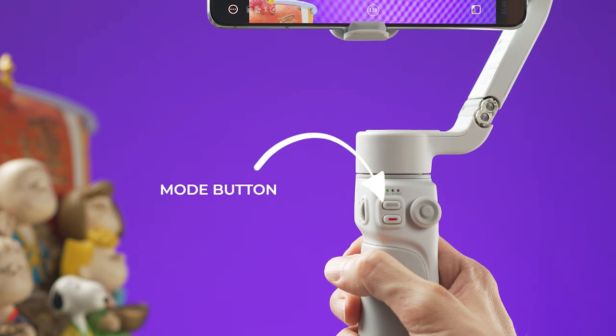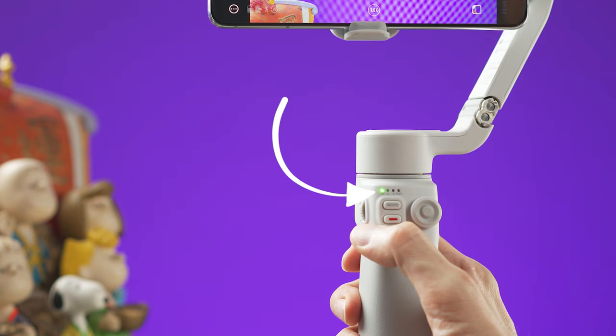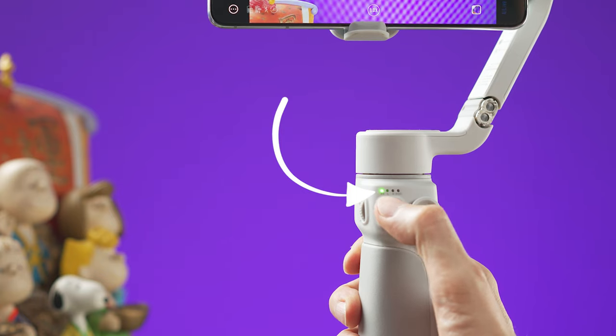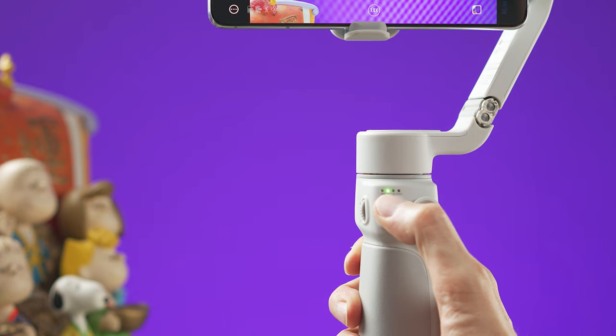With the mode button you can select the different gimbal follow modes, which will be indicated by the lights. Every time you press the mode button it will go to the next follow mode, and if you double press it, it will go back to the previous one.